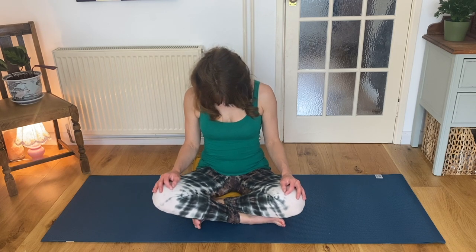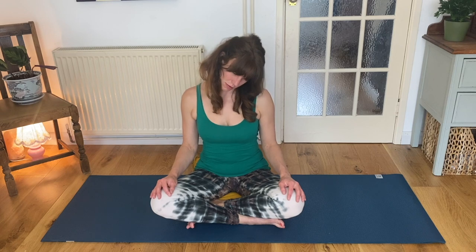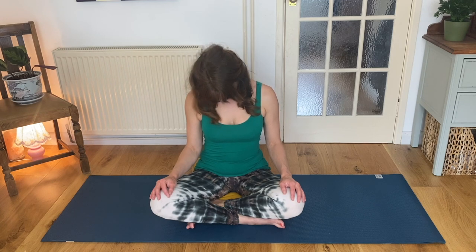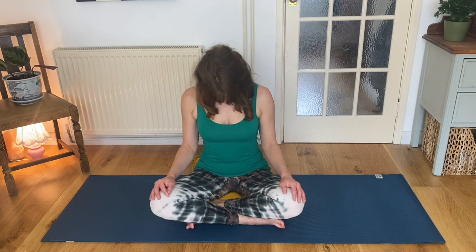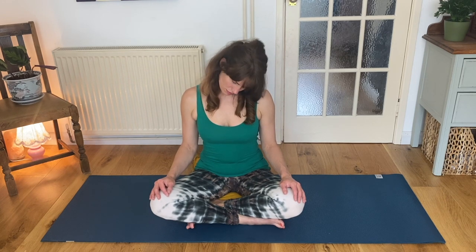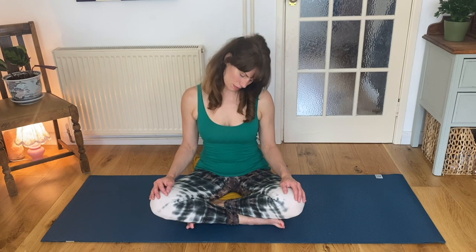Continue with your breath — inhaling, circling up, making sure the back of your neck stays long. Exhaling, chin towards the chest. Your mind is connected with all the sensations that you feel, all the changing sensations around the muscles of the upper back and the neck. Let's go in the opposite direction now. Inhaling, circling your chin up, face and jaw relax. Exhaling, circling down, chin towards the chest. Lower back stays long. Hands in contact with knees or thighs.